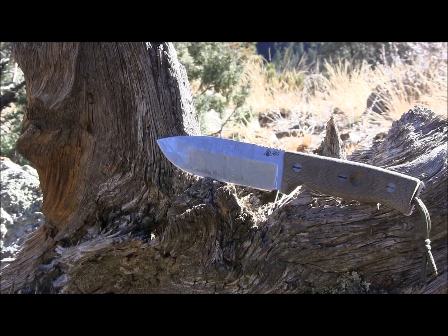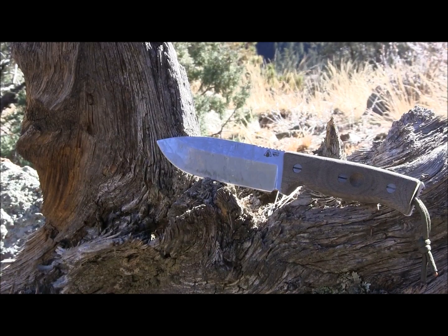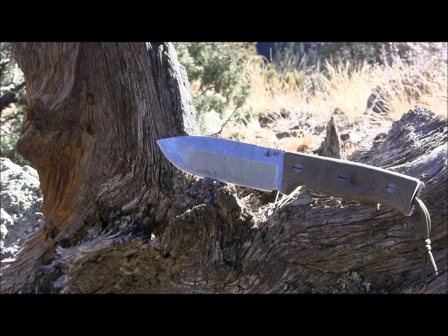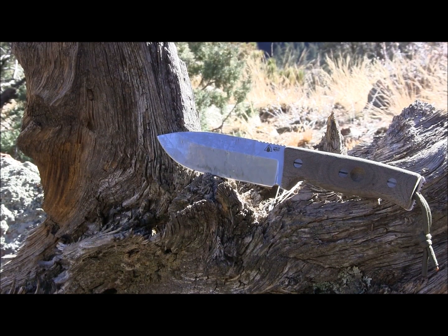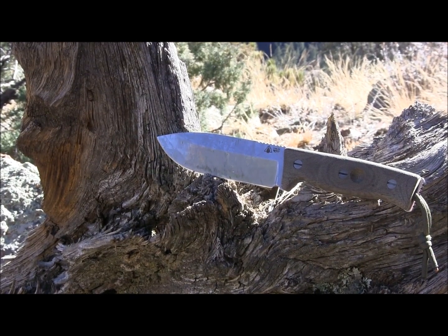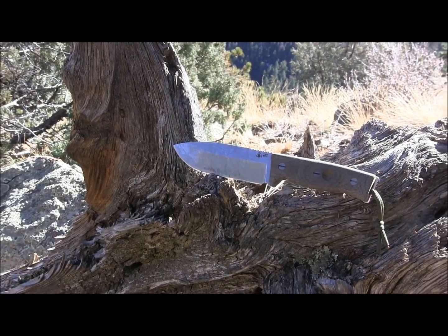Hey there everybody, welcome to another episode of Gideon's Tactical. Today we are doing the field test on the Survive Knives GSO5. We're going to do a full-on field test. I'll give you my opinion on whether or not this is a good purchase for you and how close it is to other knives that we know like a BK2 or an SE6, if this is really going to blow it out of the water or not. I'll give you a couple of basic specs and we'll go ahead and jump into the field testing of this knife.